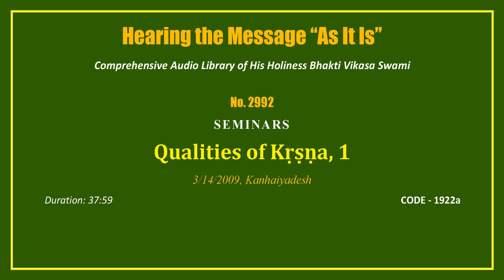The Nectar of Devotion. This book was one of the first books that Srila Prabhupada prepared after coming to the Western countries. It's one of Srila Prabhupada's first books. Srila Prabhupada has subtitled it The Complete Science of Bhakti Yoga.